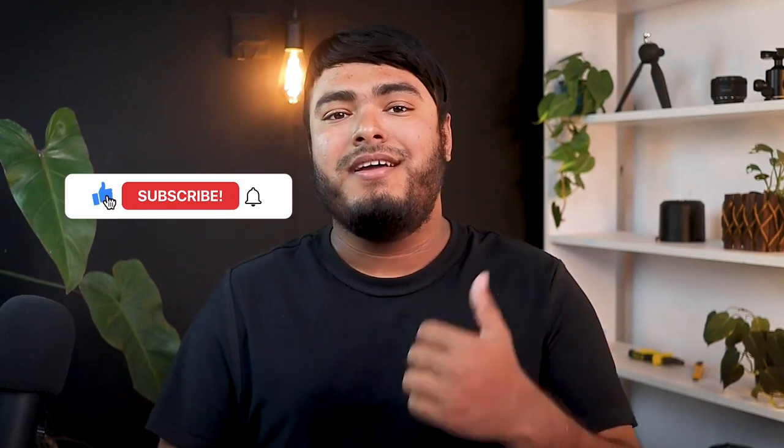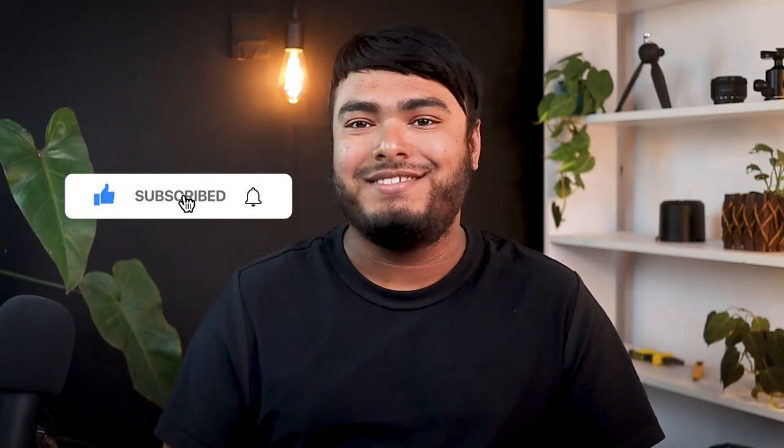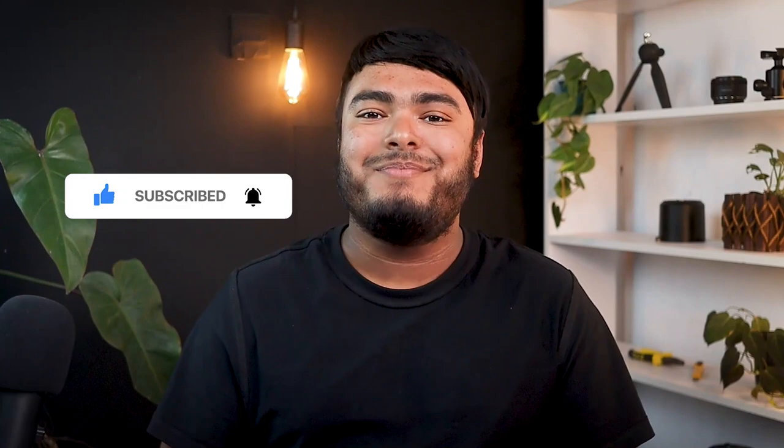That's all for today guys, thanks for watching. Hope you enjoyed the video and if you did, don't forget to leave a thumbs up. If you are new to the channel, don't forget to subscribe. Hit the bell icon for regular updates and I'll see you in the next video with another review.